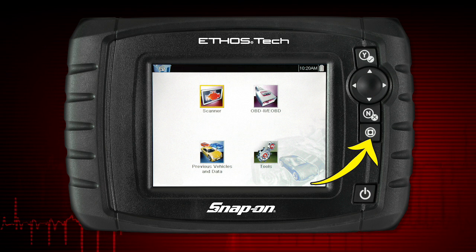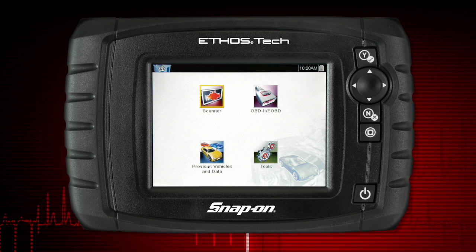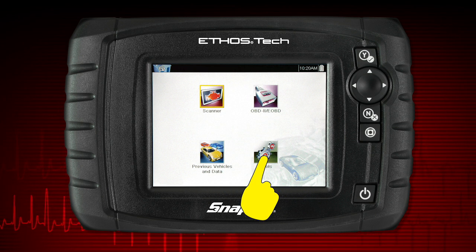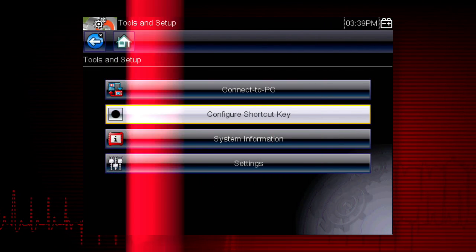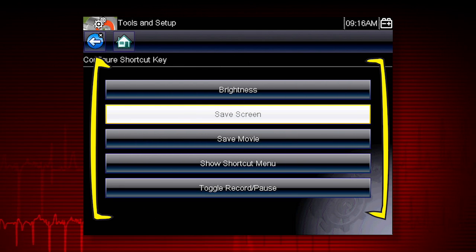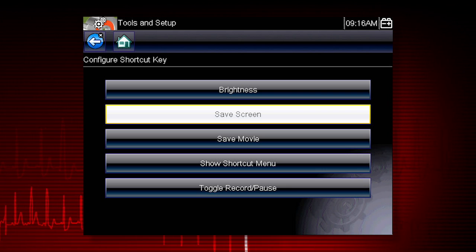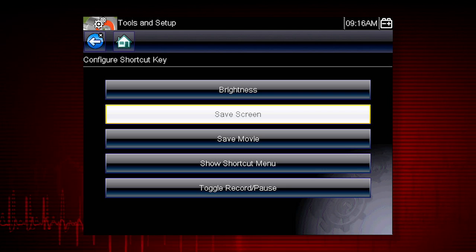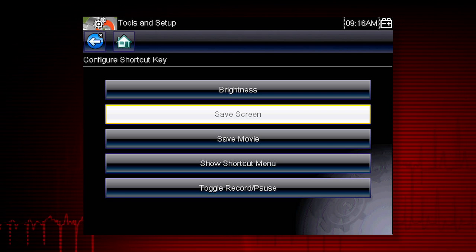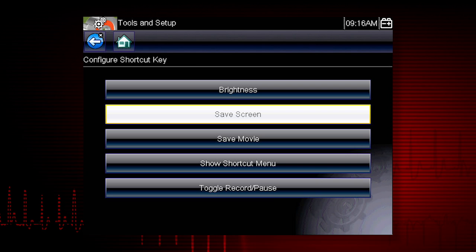The shortcut button can be programmed to perform a variety of common tasks. To assign a function to the shortcut key, select the Tools icon from the home screen, then select Configure Shortcut Key and choose a shortcut function to assign. Choices include Screen Brightness, Save Screen Image, Save Movie, Toggle Record and Pause, and Show Shortcut Menu, which allows you to select any of these functions.